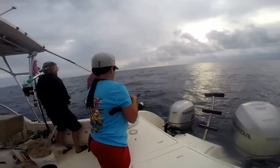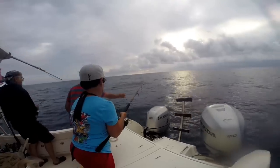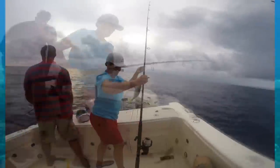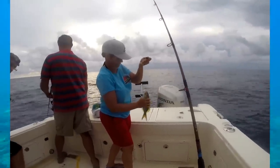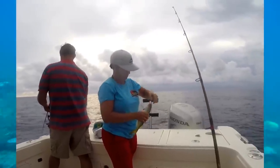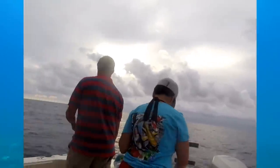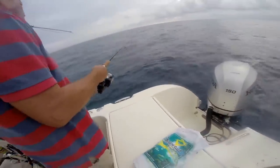You should have a yellowtail, mutton, or mangrove snapper hooked up — the technique is very similar for all of them. If you miss the fish and start reeling with nothing happening, go ahead and open the bail and drift it back a little further. A lot of times if you miss the fish the bait is still on the hook, so give them a second chance to eat it. If you don't get a bite within 10 to 15 seconds, reel it in, check your bait, and repeat the process.